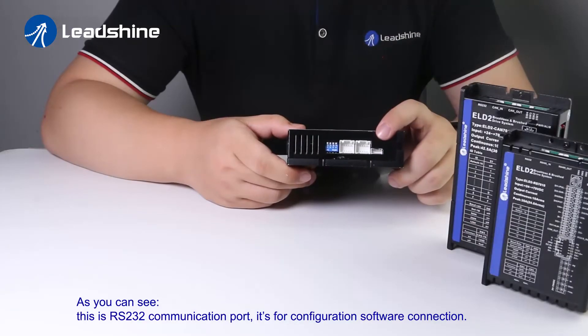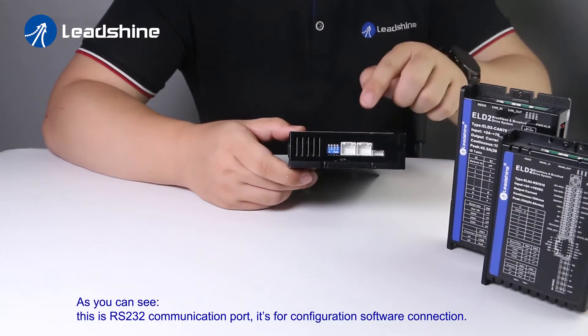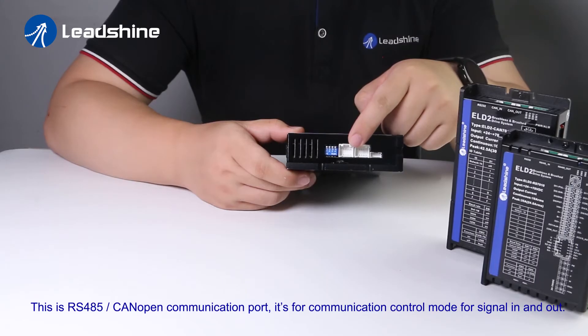As you can see, this is the RS232 communication port — it's for configuration software connection. This is the RS485 and CANopen communication port.